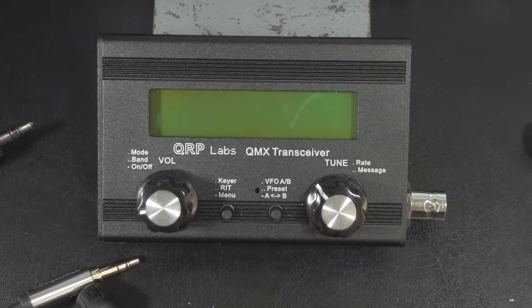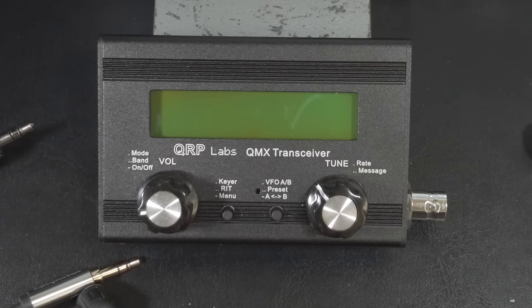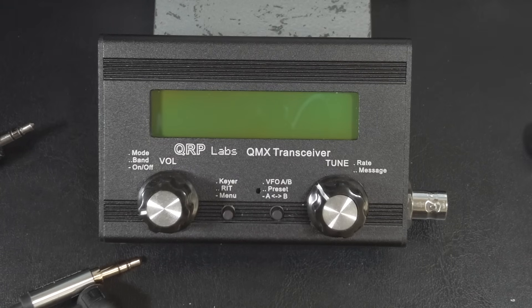This is a feature-packed transceiver and it's still under development, so there are more features coming. But in its current form, it is very usable as a CW rig, especially with the latest version of the firmware. In my opinion, this is probably the best value in a palm-sized rig. I say that because I actually own the Pentek TR-35, the Venus SW3B, and the BG2FX FX4CR. They're all great transceivers, but the QMX is the best value — you get the most features for the cost.